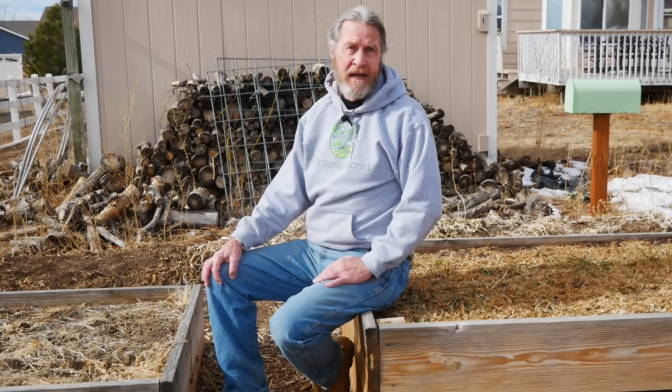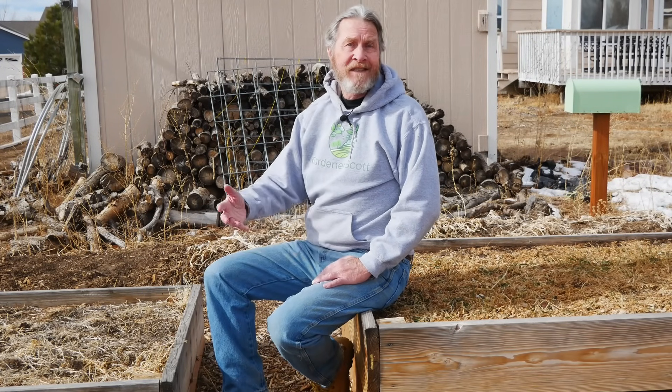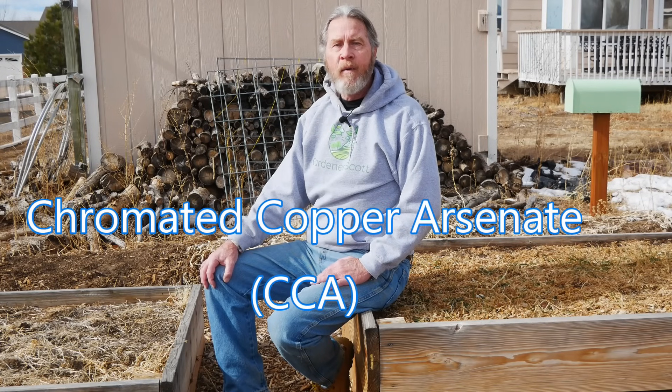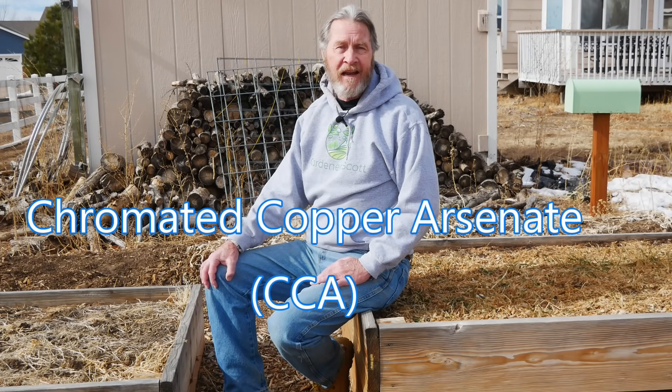In the 1930s a new chemical was developed and it was used to treat wood since the 1940s. It's CCA — chromated copper arsenate. Those three ingredients, the chromium, the copper, and the arsenic, were also very effective at making wood last longer, and through most of the 20th century it was used in residential settings for that reason.